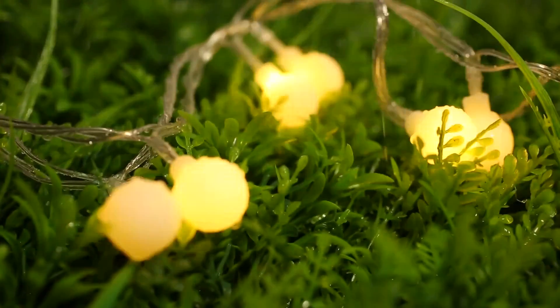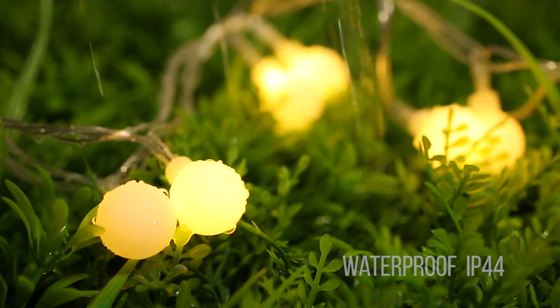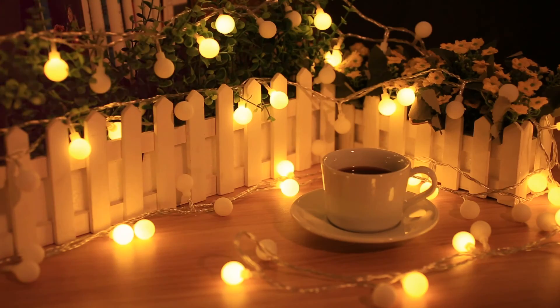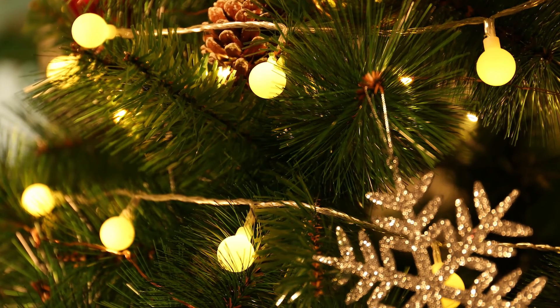The strip light is rated as waterproof IP44, making it applicable for both indoors and outdoors use. This gorgeous strip light is applicable for various scenes and events like birthday parties, outdoor picnics, and Christmas tree decorations.